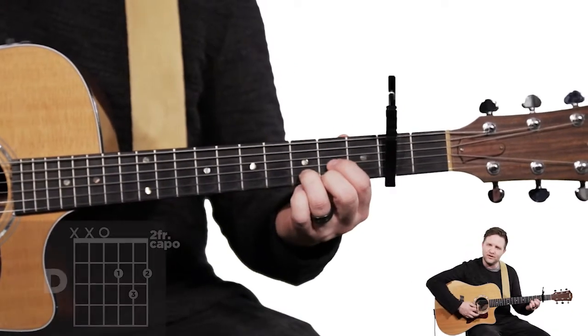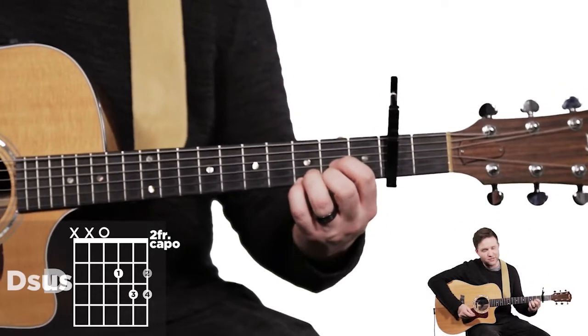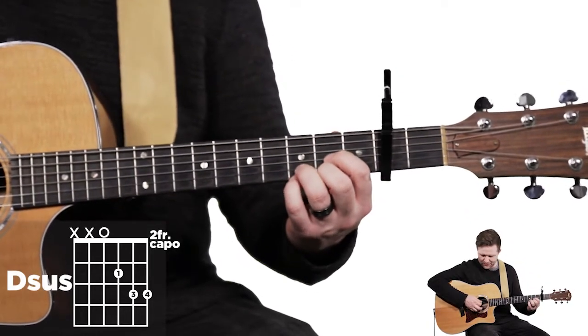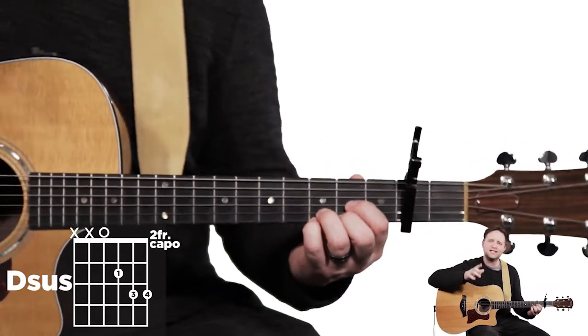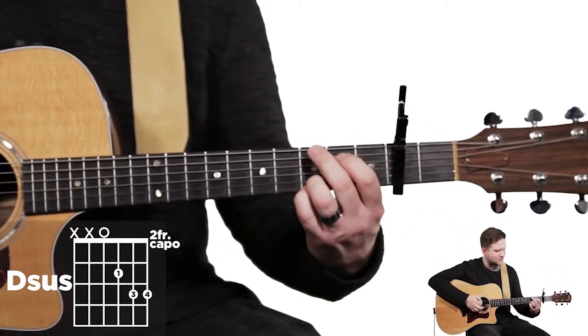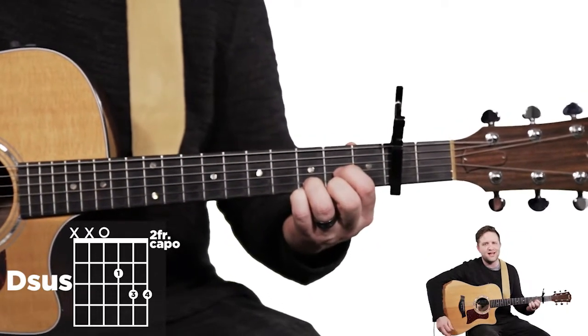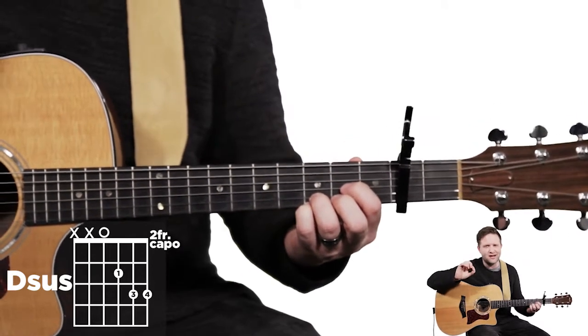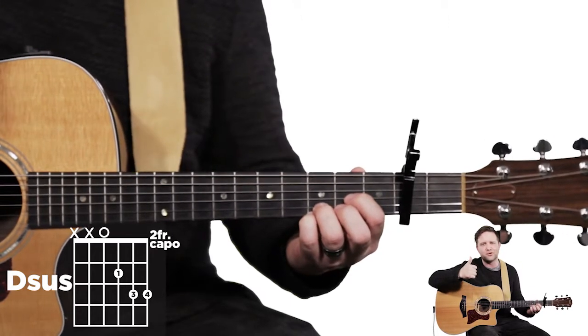There are a couple of chord variations to be aware of. In the first verse, the third chord you play is a D chord. When I get to that D chord, I like to keep my pinky on the first string in the fifth fret, making it a D suspended. Even though the sheet music might not say it, it keeps it really similar to that G and C you just played and sounds really nice. That third chord in the first verse is a great place to put a D suspended.